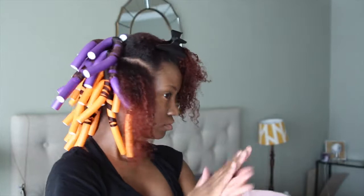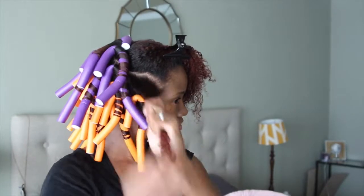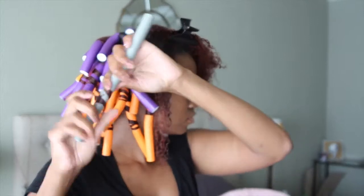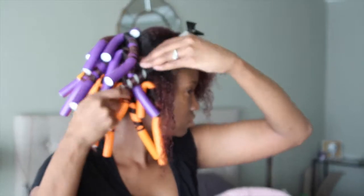Your hair may end up retaining some of its natural curl pattern, especially at the root. So the smaller the sections, the sleeker the curl and the faster it'll dry.